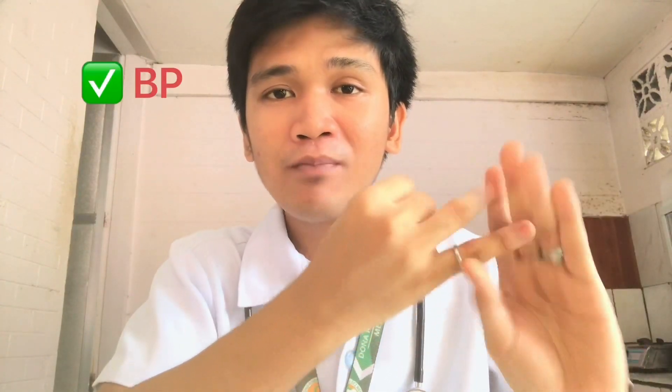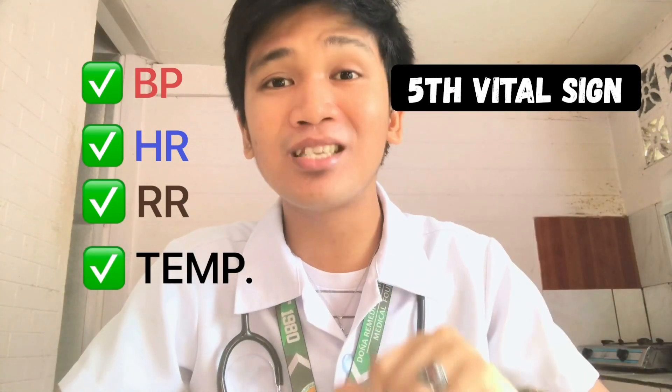Originally, we have four vital signs: blood pressure, heart rate, respiratory rate, and body temperature. But now, we have what we call the fifth vital sign, which is pain intensity.